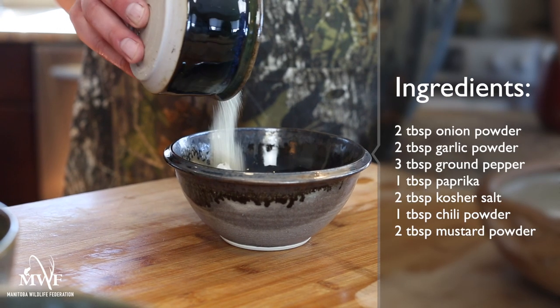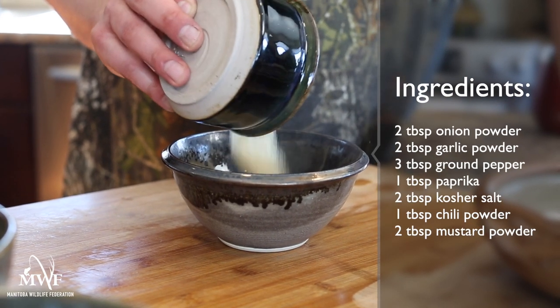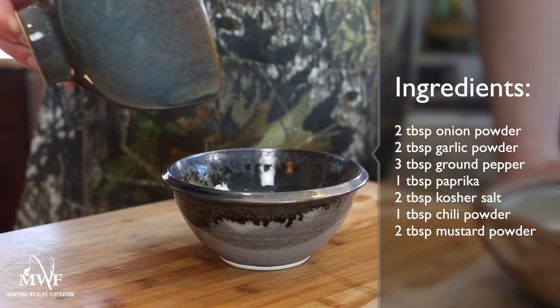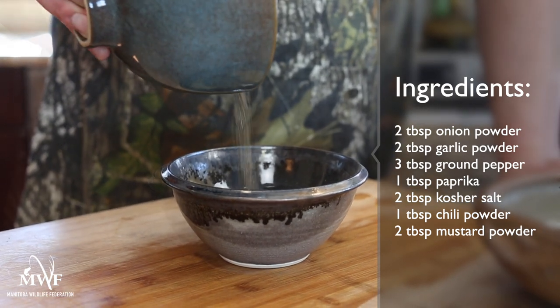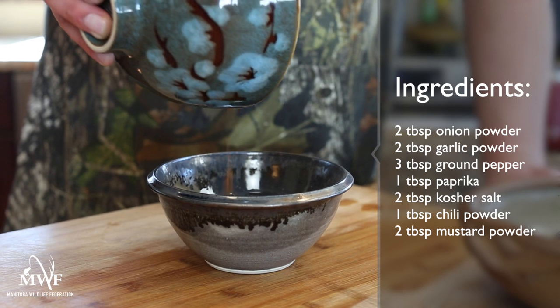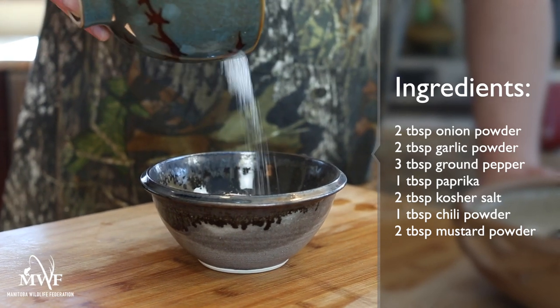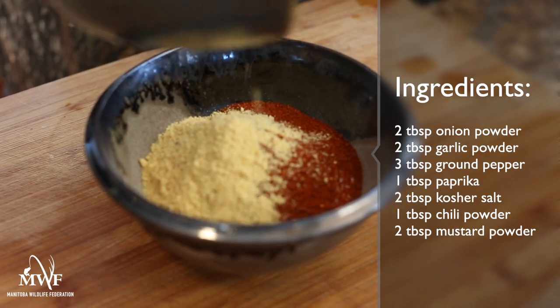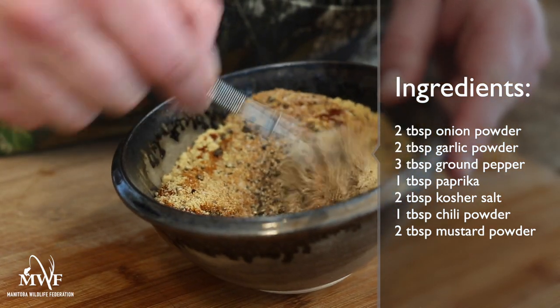In a medium sized bowl, mix the following ingredients: 2 tablespoons of onion powder, 2 tablespoons garlic powder, 3 tablespoons ground black peppercorns, 1 tablespoon paprika, 2 tablespoons kosher salt, 1 tablespoon chili powder, and 2 tablespoons of mustard powder. Use a small whisk or fork to thoroughly blend all of the above ingredients.